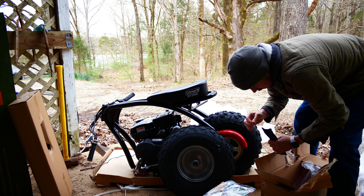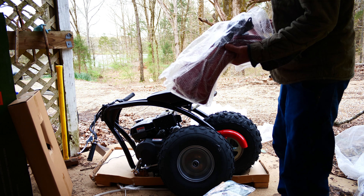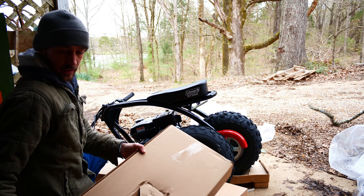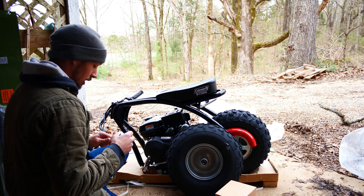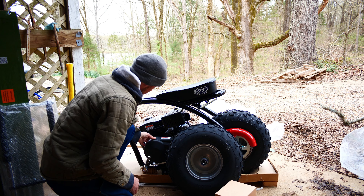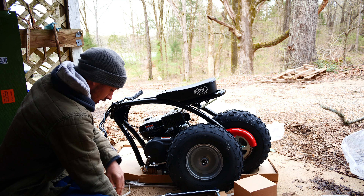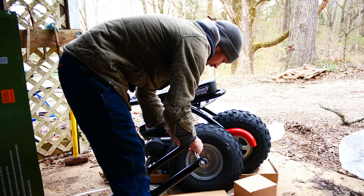This should be our headlights, a couple of zip ties, a little tool kit — I imagine those aren't worth a dang — a couple of wrenches, and our front fender. One of the big reasons I went with this over just the standard 200: it has front suspension, and it also has a headlight, which means it has a charging coil on the rotor itself. There does look like there's some damage to this little cover here, but I'll deal with that. I definitely wanted this front suspension since this will all be off-road.